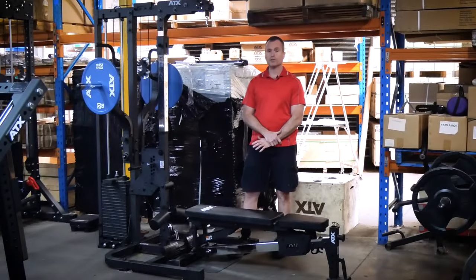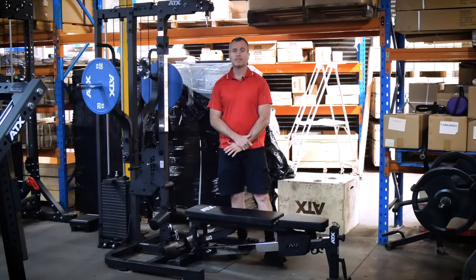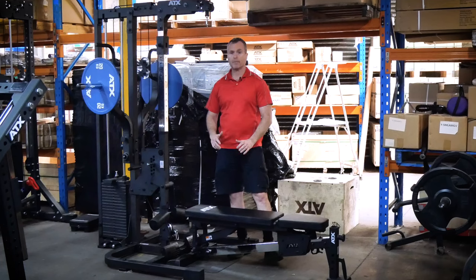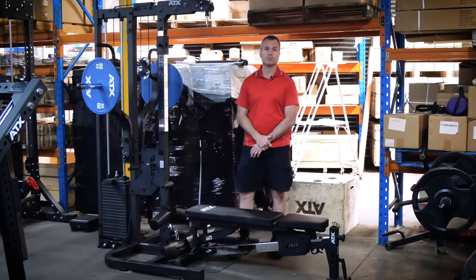But for the true beasts out there, ATX have made it simple to add more resistance. The resistance band setup on this weight stack is so easy to set up and most importantly, it's the cheapest way to add extra resistance.